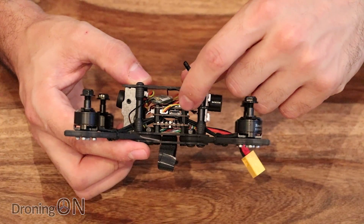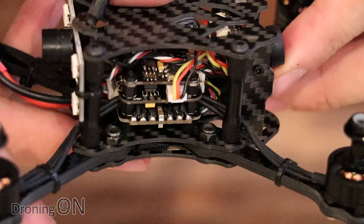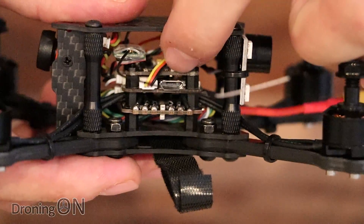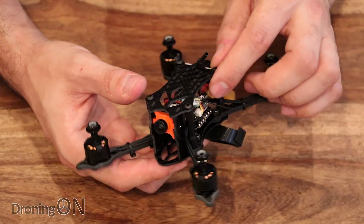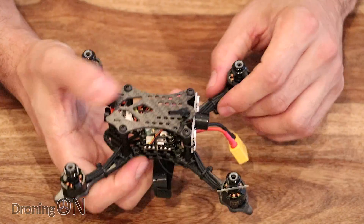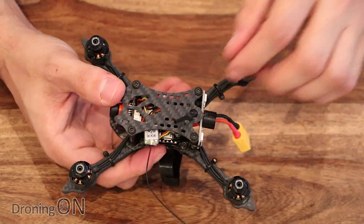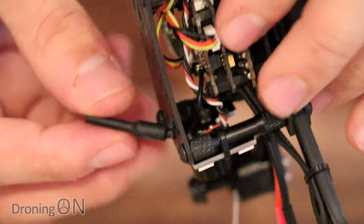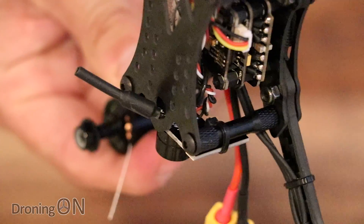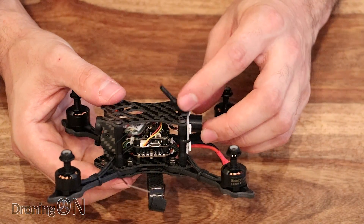Inside the main stack there's an F3 flight controller with a built-in OSD, which is very nice. Below that is a four-in-one speed controller board supporting BLHeli and DSHOT, which is great. There's also a VTX with a little button accessible from outside to change the channel. The VTX is 5.8GHz, 40-channel, 25 milliwatts but switchable to 150 milliwatts, which might help working with the small dipole antenna. The antenna for the VTX is loosely mounted out of the top and is quite vulnerable, so I'd be inclined to add some protection around it — and being a dipole, I'm not expecting incredible range, but we'll give it the benefit of the doubt in the flight test.